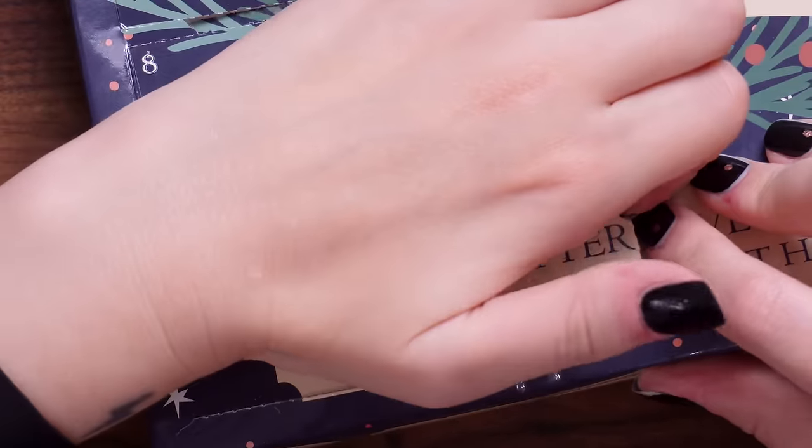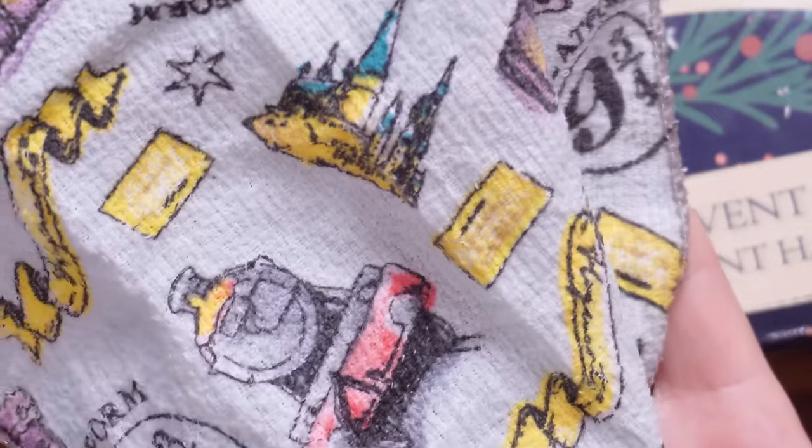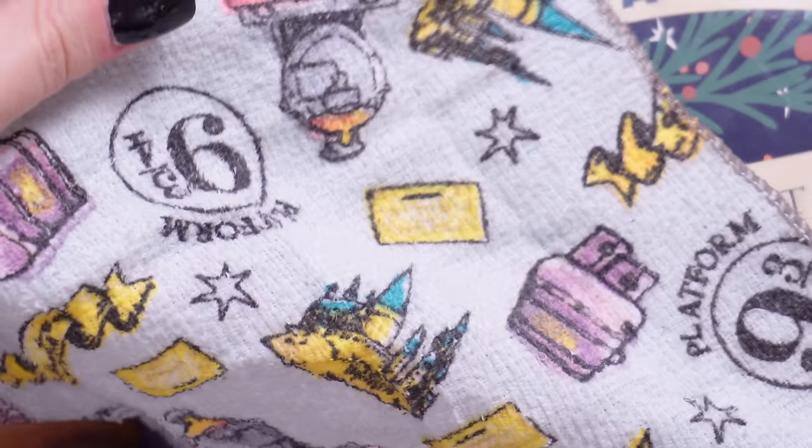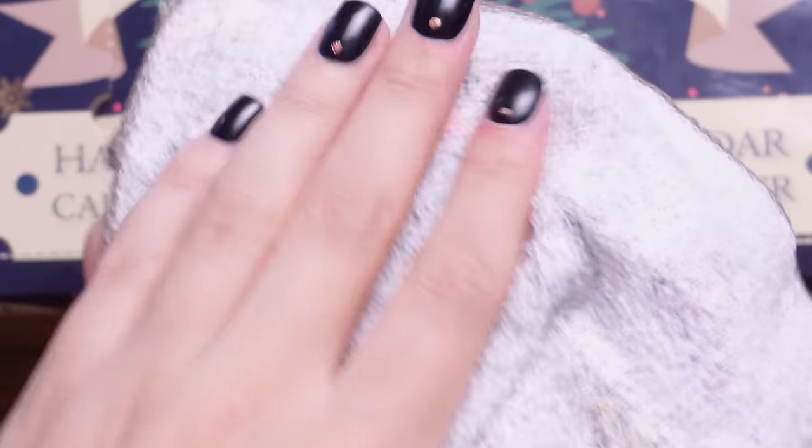Door number 18, right next door to that one, is something that looks very soft but it's not — it's like a rough flannel. The design is quite nice with the Hogwarts Express, luggage, tickets and all sorts. It's a really random product to get in an advent calendar. I thought it might've been a headband or some socks, but it's this kind of rough terry toweling material — I'm not sure I'd be using that on my face.